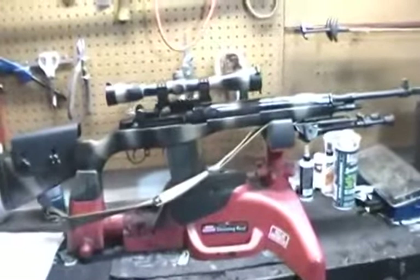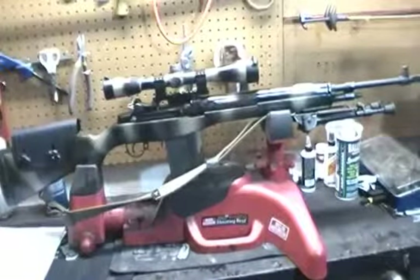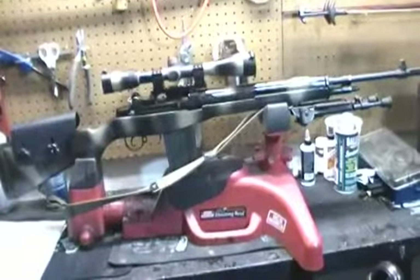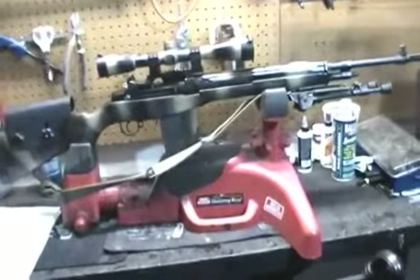I decided to start doing some things to try to accurize it. And in my journey over the last few months, I've come out on the other end adding only about $400 to the cost of the gun with a sub-MOA rifle — on a standard M1A.